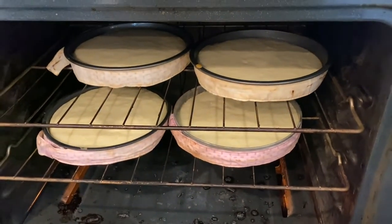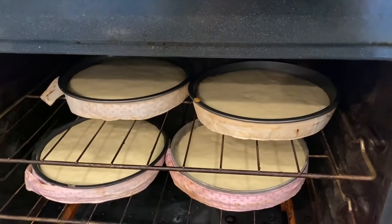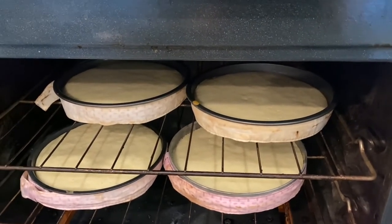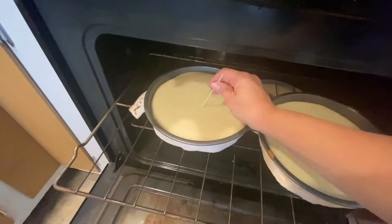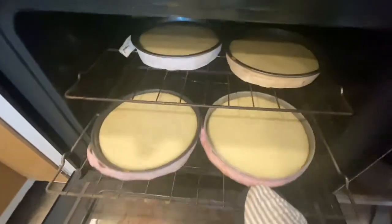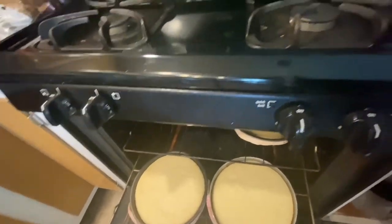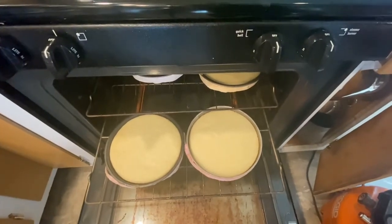One thing to watch for: don't overcook your cakes, otherwise you get a brown film on top and you'd have to cut that off. You want them to stay white. I check them with about two more minutes left. They look pretty good — all four are done. I'm going to put them on the stove to cool for the rest of the day, and then I'll show you what I do next.